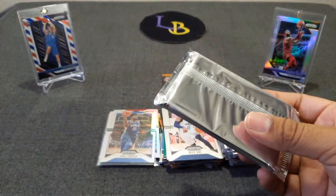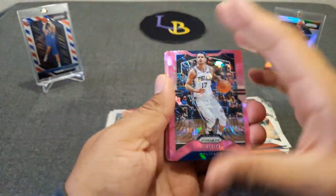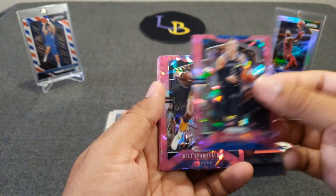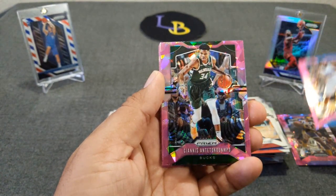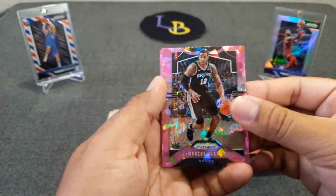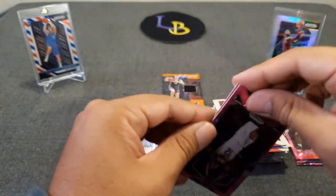Here we go with the pink packs — see what comes out of these, hopefully a couple of rookies. JJ Redick — wow! Very shiny. JJ Redick, Luke Kennard, Wilt Chamberlain — go Lakers! Jonathan Isaac, Giannis — very nice. And there's Mr. Fondue. TJ Warren — so that's one rookie. And Bol Bol. Not so good overall — I would say the hanger box was the winner.